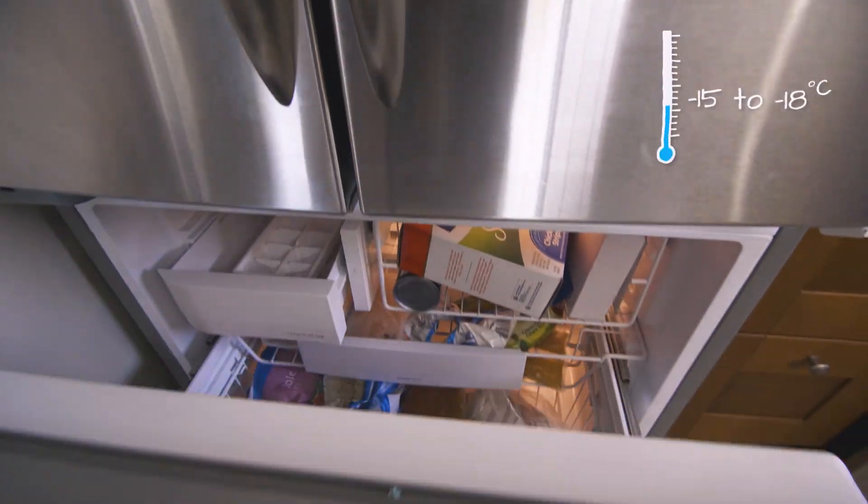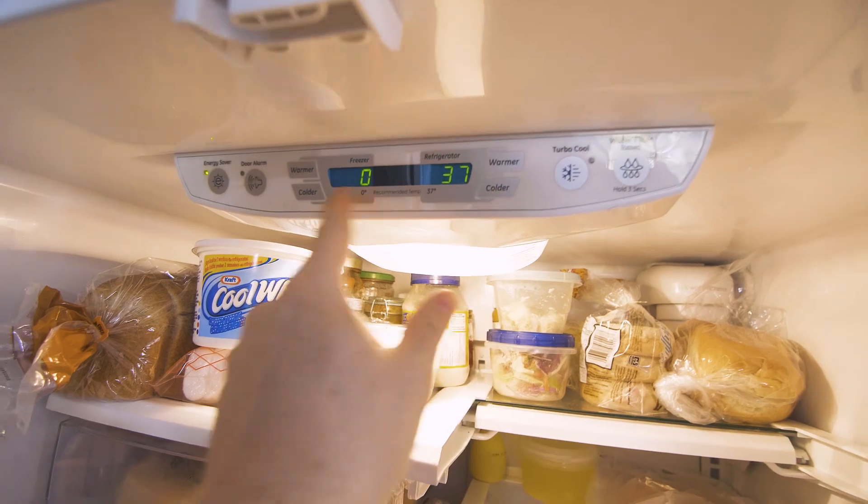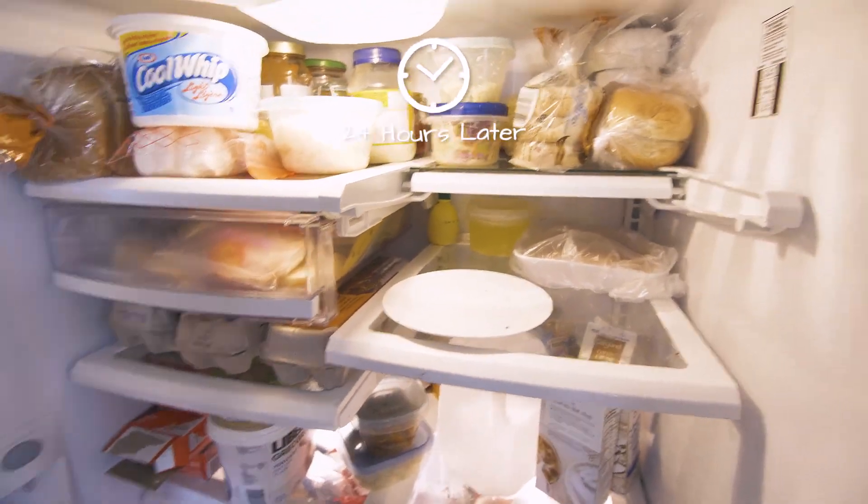The ideal temperature for your refrigerator is between 2 and 4 degrees Celsius, or 35 to 38 Fahrenheit. For your freezer, that's between minus 15 and minus 18 degrees Celsius. Once I take my thermometer out, if my fridge isn't reading at that temperature, I can make an adjustment. Just note it will take about 24 hours for the fridge to adjust and you'll get another accurate reading on your thermometer.